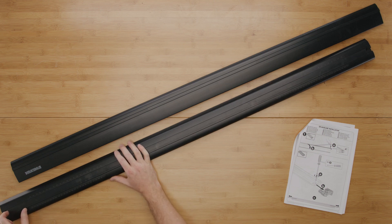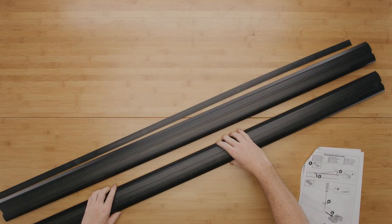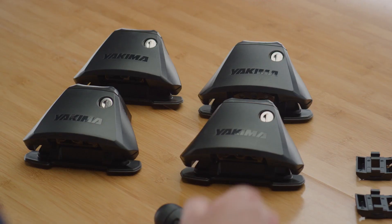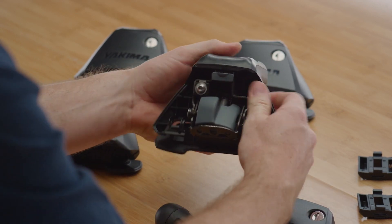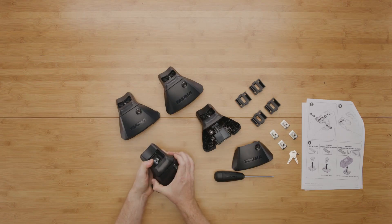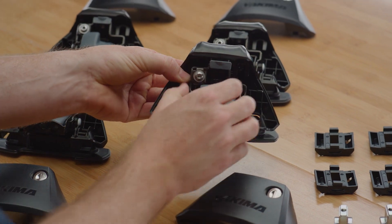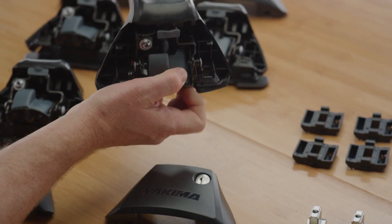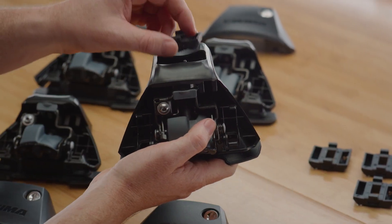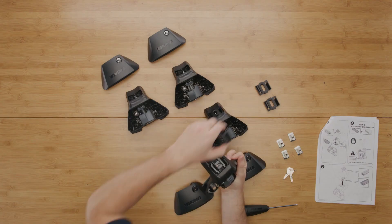Remove your Jetstream through bars from their packaging and remove the underside infill strips. Open each protective cover from your baseline legs by squeezing the cover grip dots and pulling the cover down. Pull out each of the security tabs. Remove the T-nuts from your Jetstream bar adapter seats that came with your Jetstream through bars and snap an adapter seat into the top of each leg.